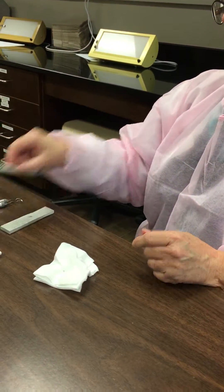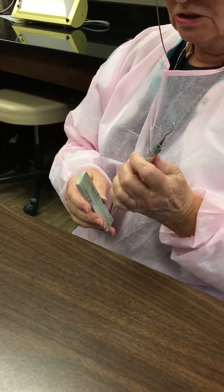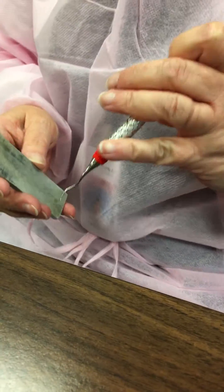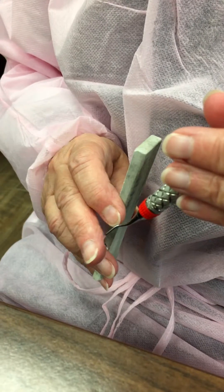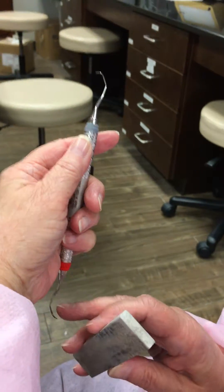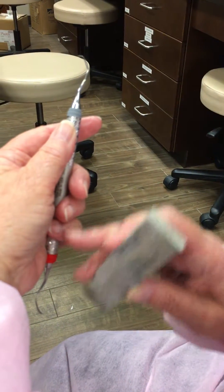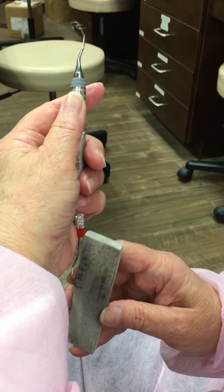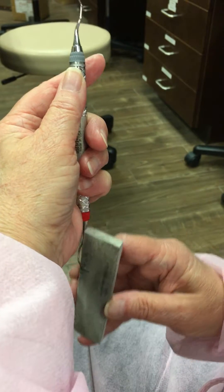I'm going to do a couple of the posteriors. There are a variety of Gracie instruments, and I've got a few selections here. I've moved to the Gracie 13-14, which is a distal instrument. I'm going to look for the low cutting edge. Because it's a posterior instrument, I have to find the lower third of the shank, which is going to cause my handle not to be straight up and down and parallel — it's going to come out at an angle. Find the 90 degree on my stone with the cutting edge, and then open to 110.